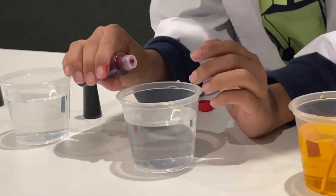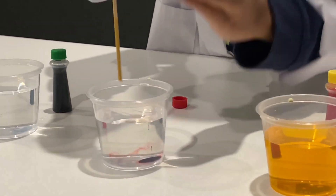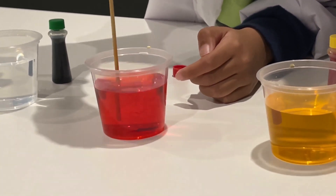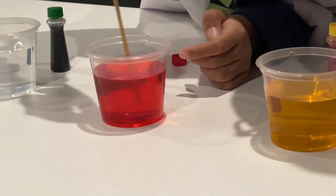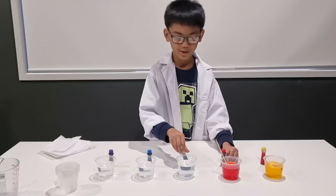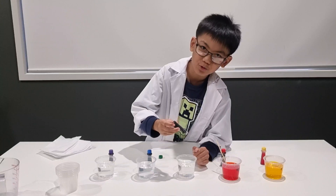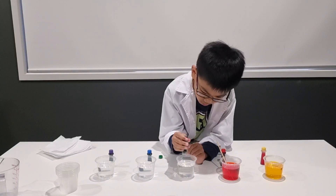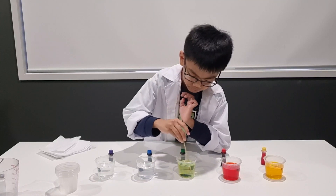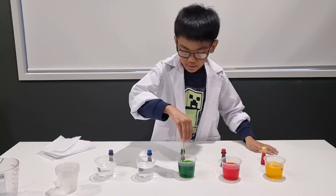Next is red. Stir it until it dissolves. That's pretty much so much red, but I still like the red. I like how it looks like gray inside, in the middle. That should be enough. This green is even darker than I thought it would be.